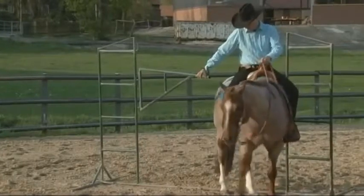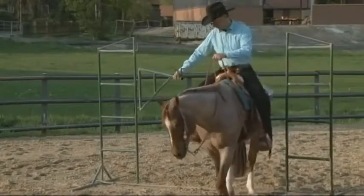The back up is also a part of the gate, so your horse needs to side pass, be able to back up, be able to move the shoulder, and be able to move the hip. In my experience, if a person has a failure on the gate, it's because they haven't developed enough leg control on the horse.